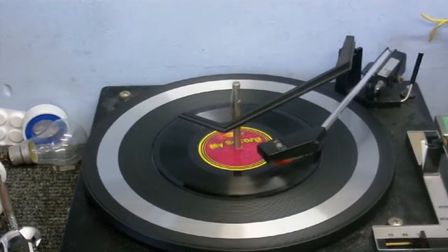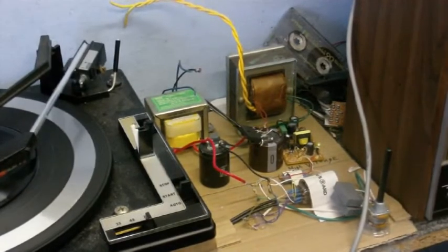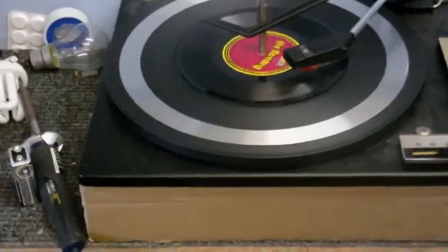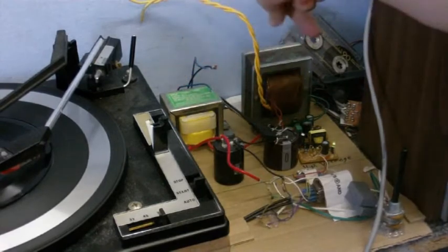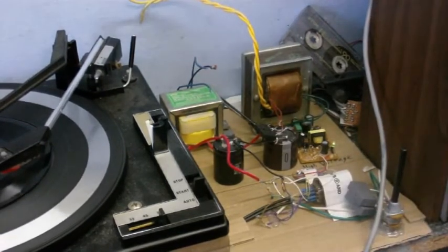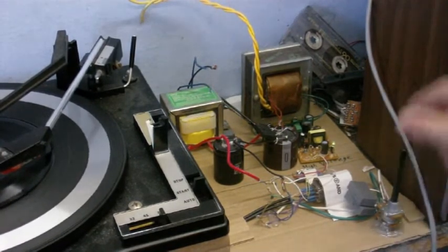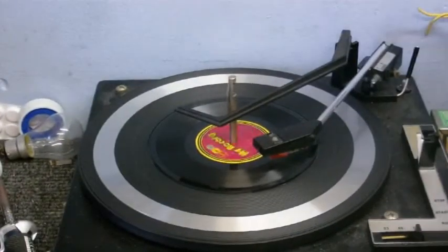I suppose I could give you a demonstration of these records. They are, after all, microgroove. And just a little update on the homemade record player — I decided to put the preamplifier bit on this bit of cardboard here because it's just not going to fit under there. Everything above this line is all power supply, and everything under the line is where the actual preamplifier circuit is. I've even put a potentiometer in to regulate the output so it doesn't overdrive an amplifier.